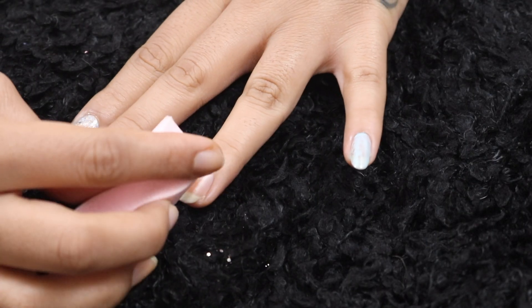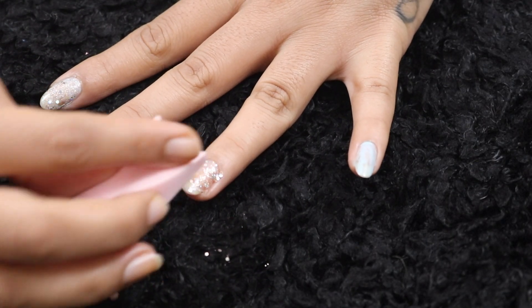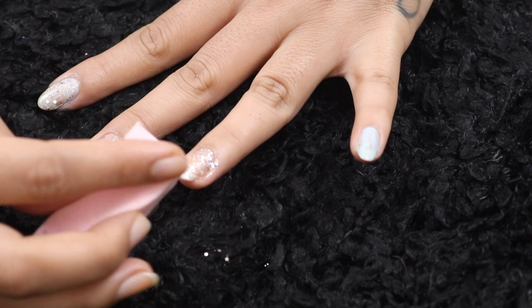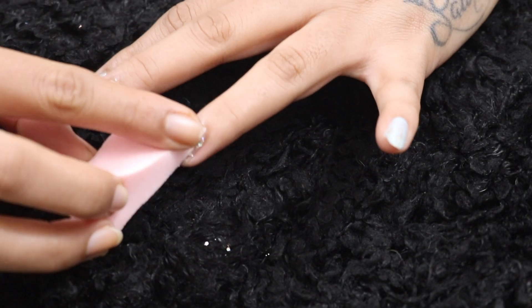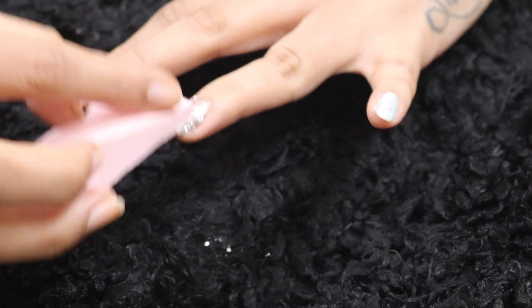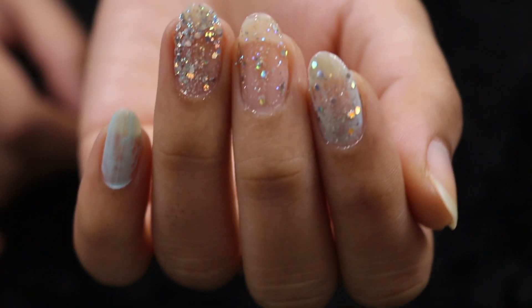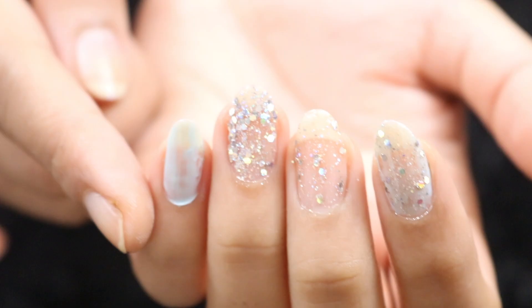Then you just press the wedge against your nail and you can reach each and every single corner. The best part is you don't need to put so many layers. Even if you pick up more glitter on the wedge, it's still just one layer because all the nail paint base is soaked into the sponge.